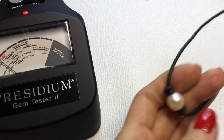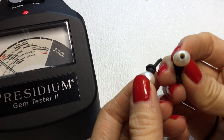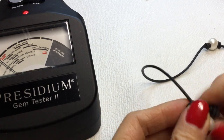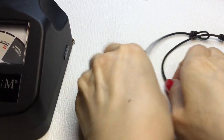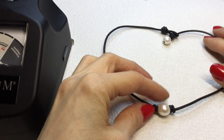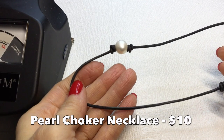Then we have this — these pearls look real to me, they feel a bit gritty, I do have some surface scratches on them, but I think this is a pearl necklace, like a choker. It's a waxed cord — definitely a waxed cord of sorts. We have this little pearl here and the pearl in the back, very pretty. This measures 14 inches around the neck.